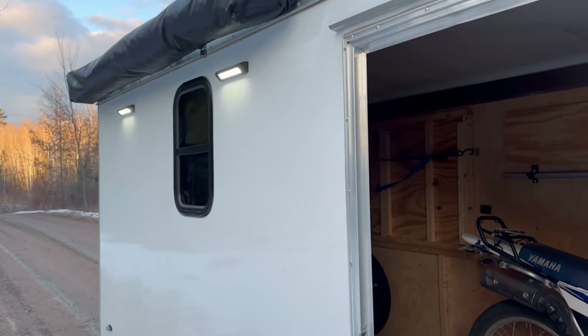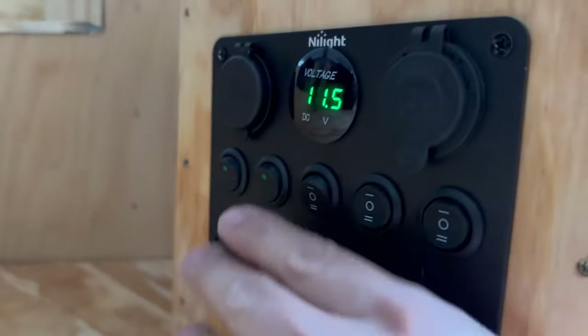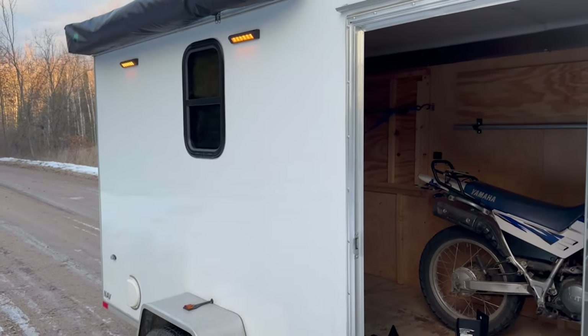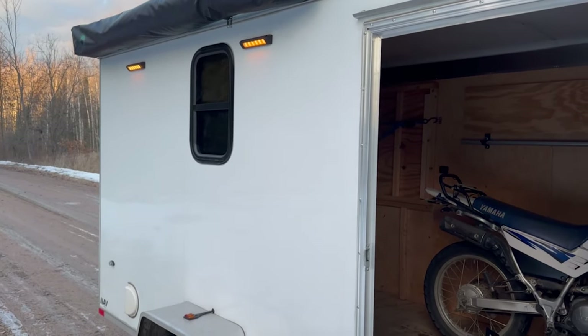Here are the exterior lights on — this is white. And then if you flip that same switch up, there's amber. Just a nice option for nighttime when you don't want the bright white light shining on you in camp.